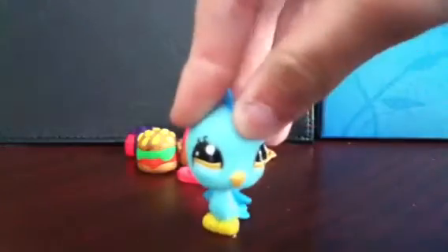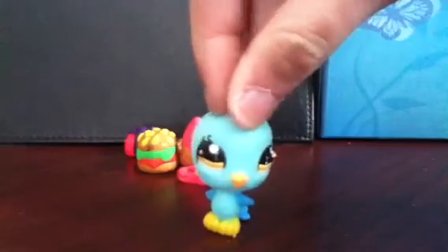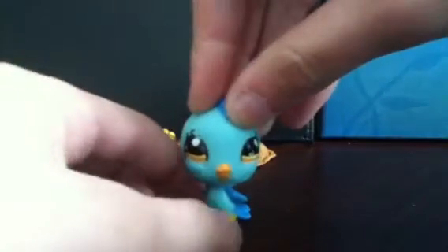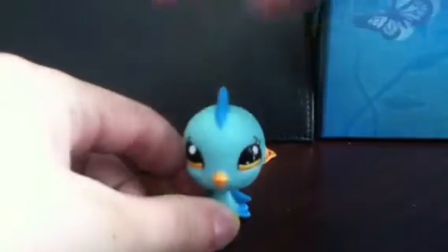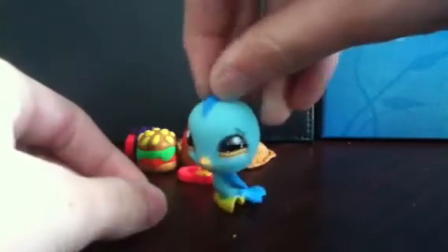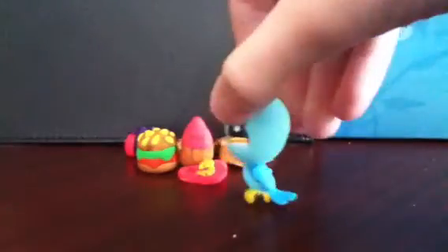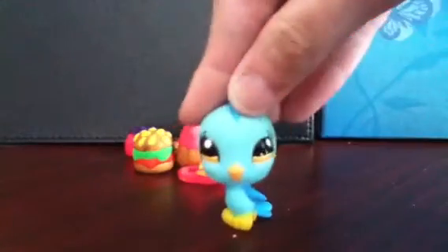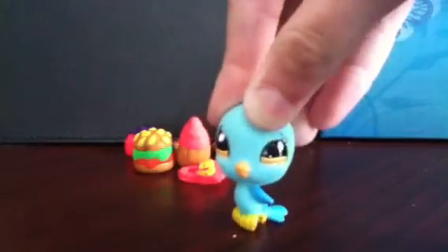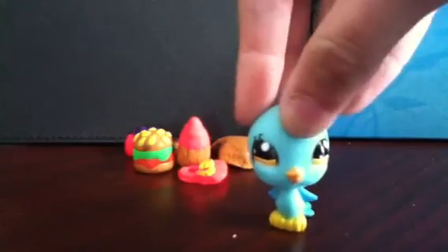Okay guys, those were my most recent polymer clay creations. And if you would like a tutorial on any of those, or any of the ones from my first video on my polymer clay creations, just comment below like I said in the beginning, and I'd love to make a tutorial for you. It would actually really mean a lot, because I don't think I'm that good, and just to know that people like my creations would mean a lot. Bye.